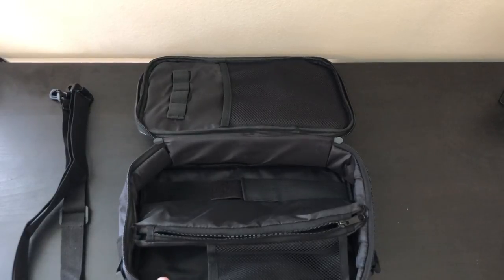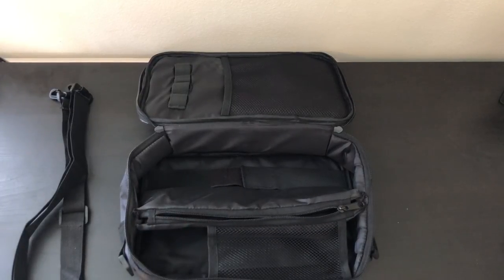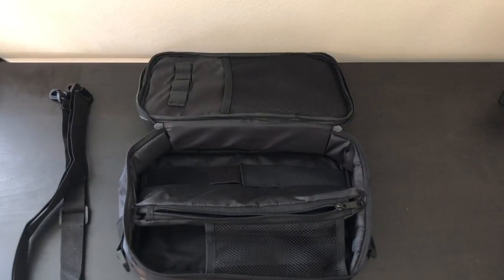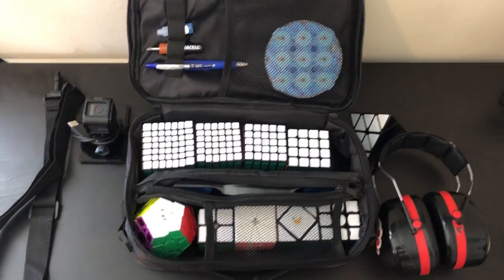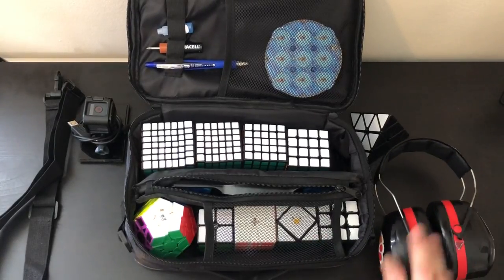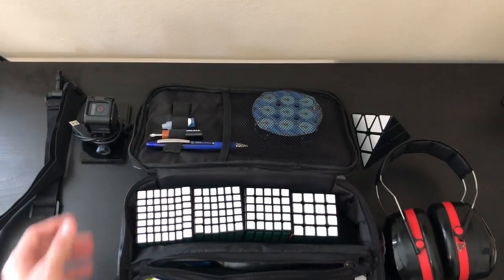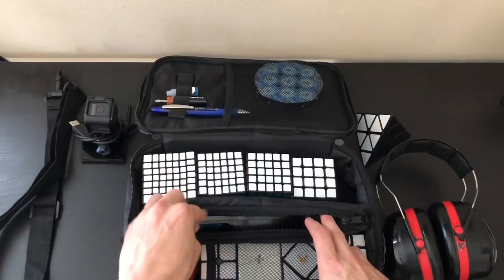One of the pros for this bag is its size. For someone who doesn't do too many events, it can hold just the average amount of events at a competition. However, if you're going to a much larger competition, that becomes a con because it cannot fit all WCA events. One major pro over the Moyu bag is that whatever's in the pouch will not fall out when you open it. There's also a compartment for a stack mat timer — it perfectly fits a Gen 4, and it should fit a Gen 3 as well.